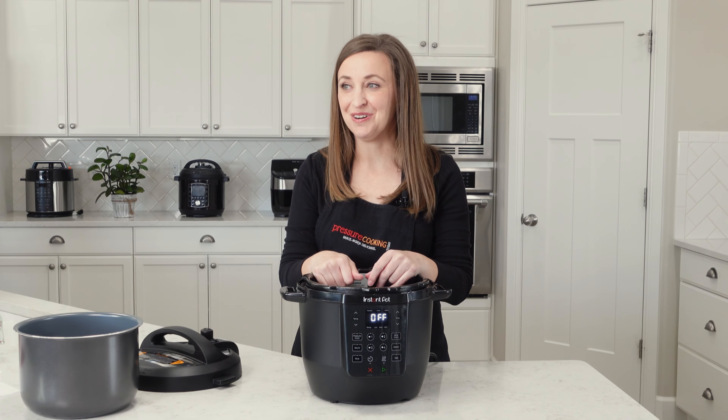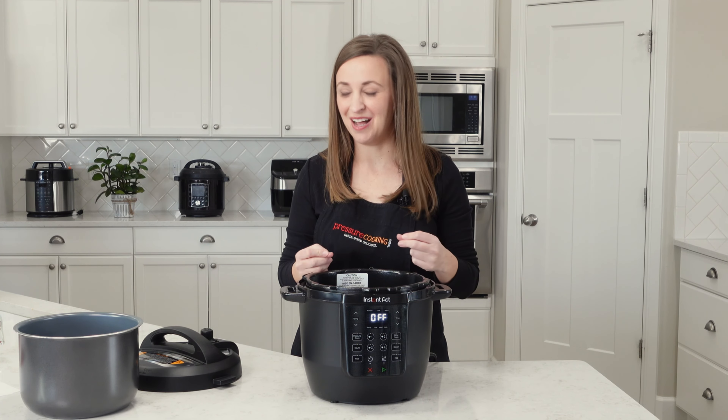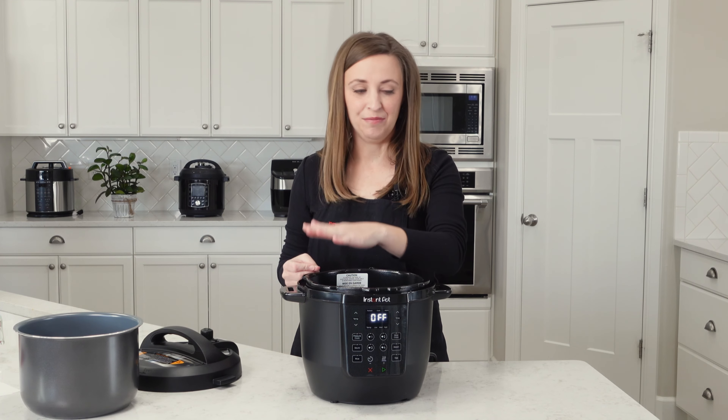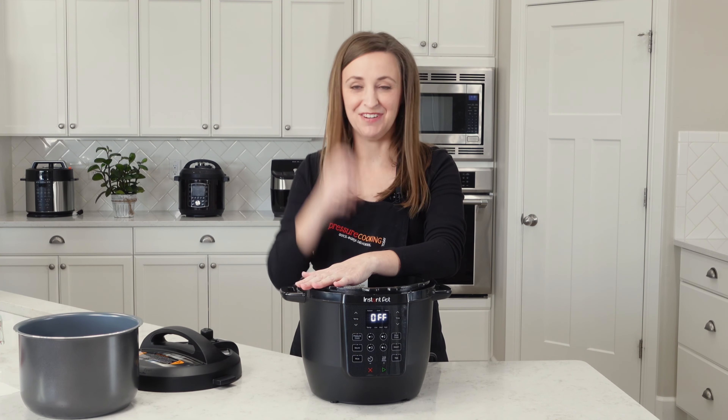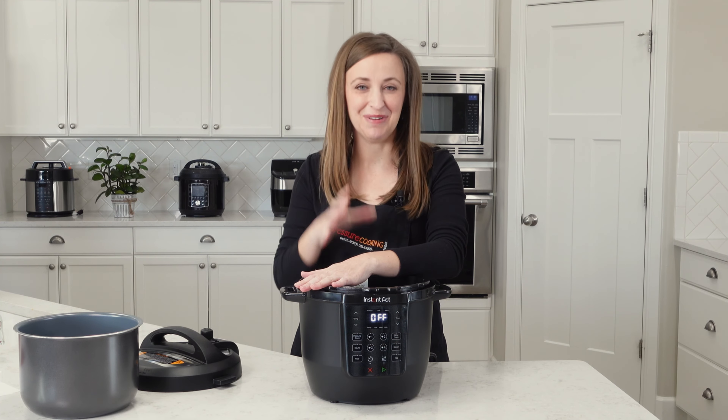When I'm in a hurry and I know I tend to be scatterbrained when I'm rushing, I'll put a wooden spoon over the top of it just as a visual cue — hey, the cooking pot is not in there, don't dump your liquid in there.